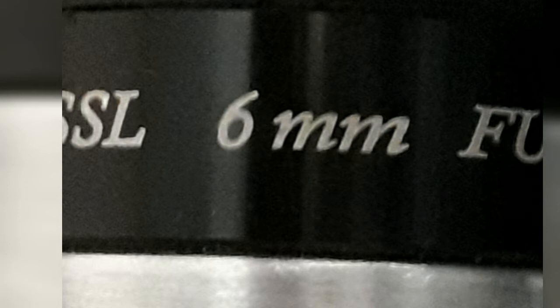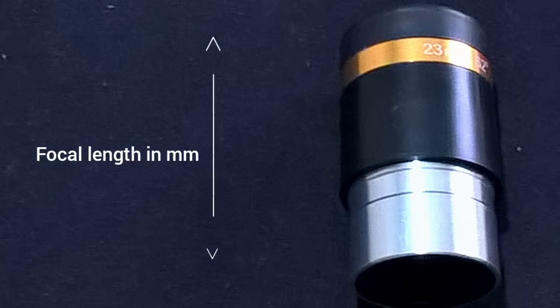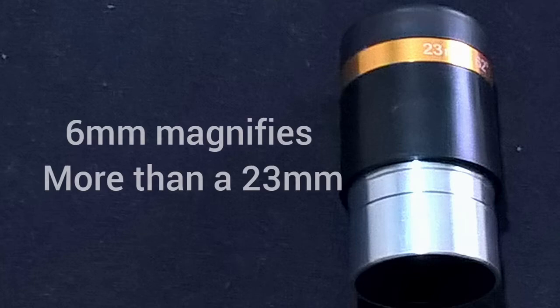First, let's look at the number on the eyepiece that is in millimetres. This number means the focal length of the eyepiece. The bigger that number, less magnification. Smaller that number, more magnification.